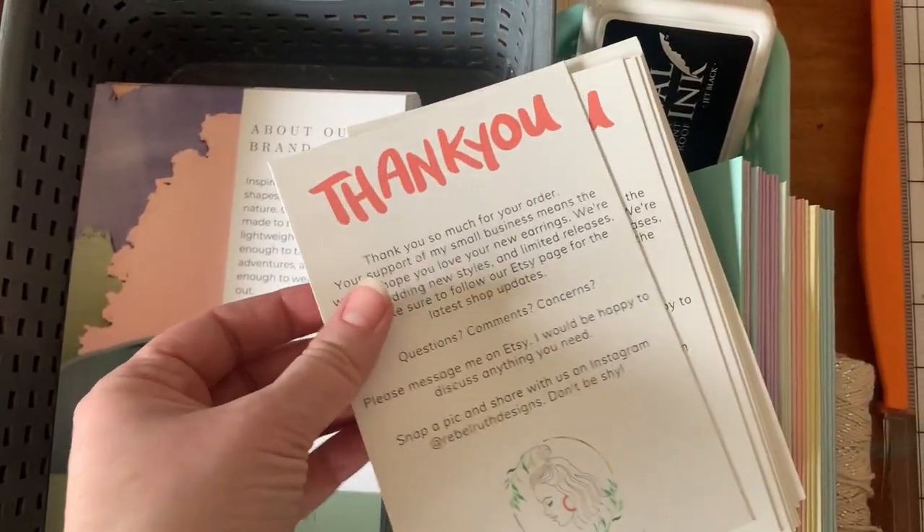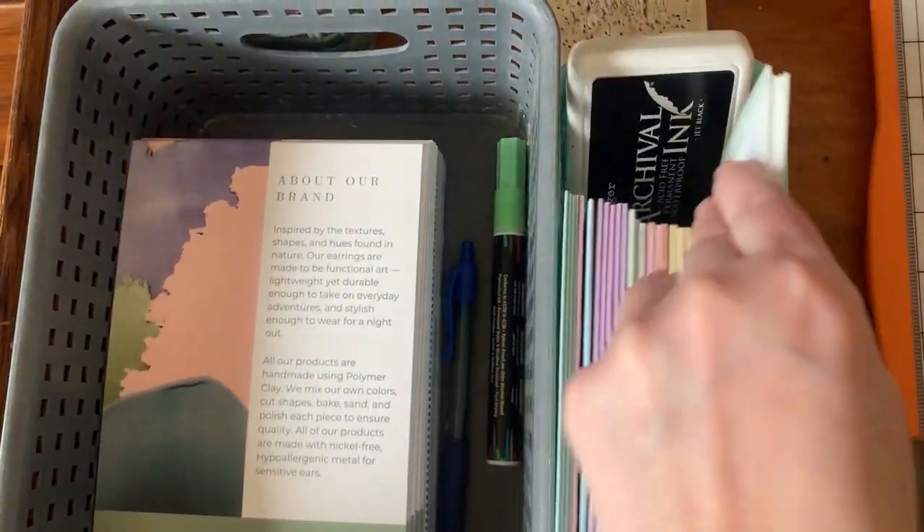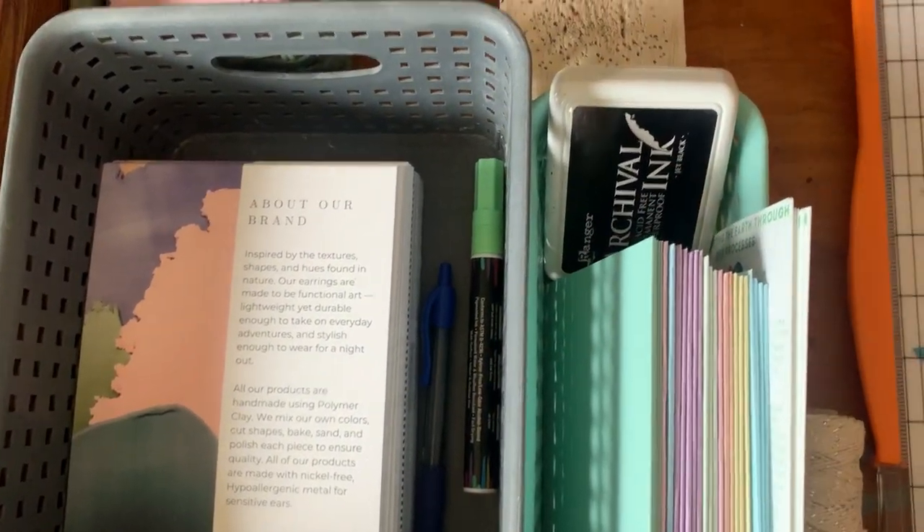And here's some other thank you cards. These are the pre-written ones, and then I use the blank pastel ones when I hand write my notes.